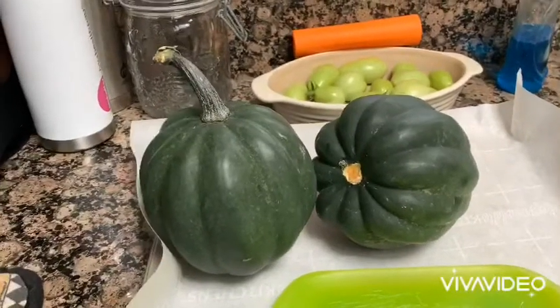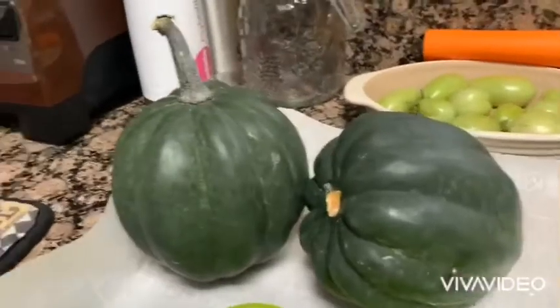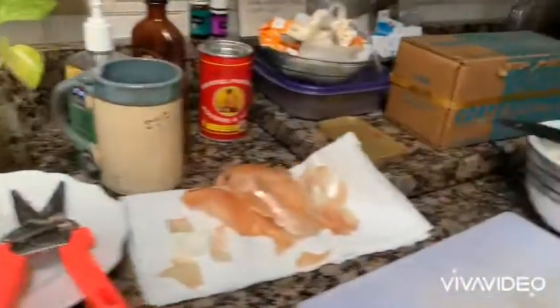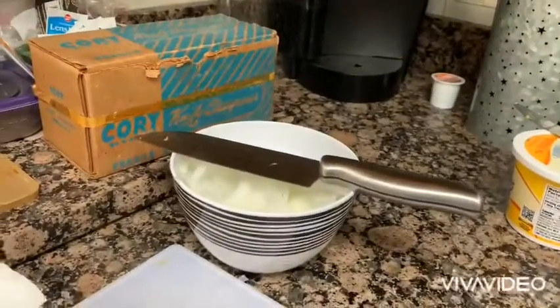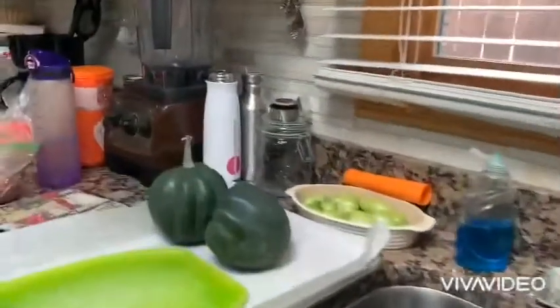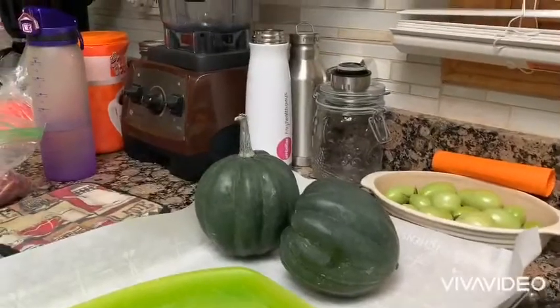Hey, I am going to try and follow Tom Gull's acorn squash recipe because this girl has to learn how to cook and this is keto and it looks delicious. I've already got the onions cut. We sharpened the knives so that they're prepared to cut the acorn squash. We'll let you know how it all goes, a little bit by a little bit.